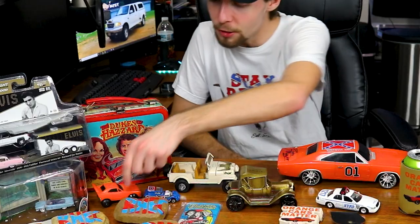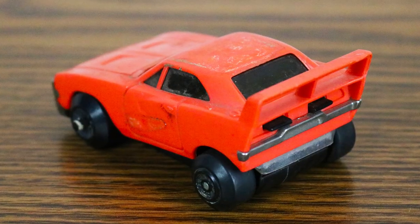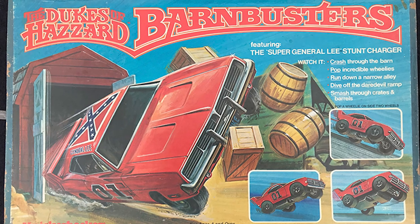The next one is actually a General Lee, but it does not have any decals unfortunately. This is made by Knickerbocker — I'm guessing around 1981, from that era when Dukes of Hazzard was still on air. This piece would have been purchased for the Barn Busters set, where this friction car runs through barn doors, just like in the Auto Trader commercial the Dukes did.